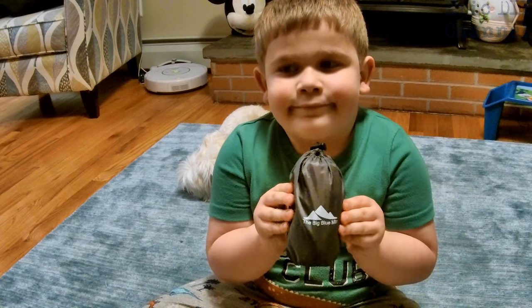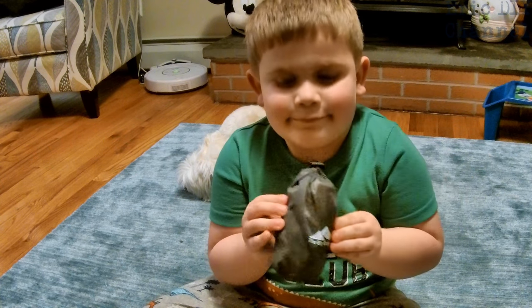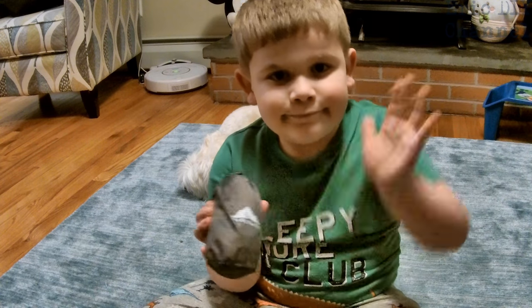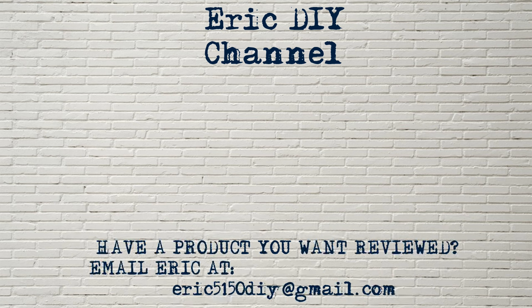If you like this video and you want to see more like it, please give us a thumbs up and subscribe. As always, thank you and have a pleasant evening. If you found this video useful, please subscribe, and if you have a product you'd like reviewed, please contact Eric by emailing him at eric5150diy@gmail.com. Have a great day.